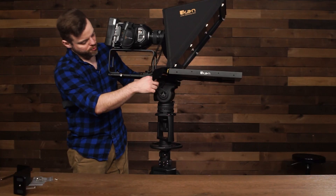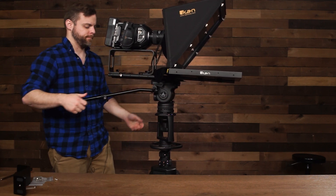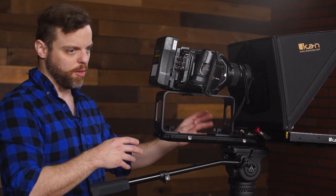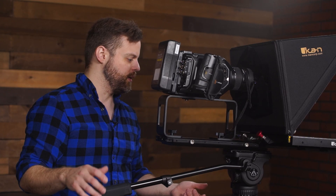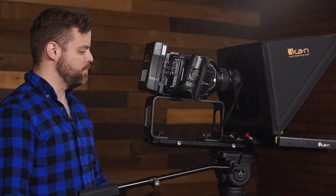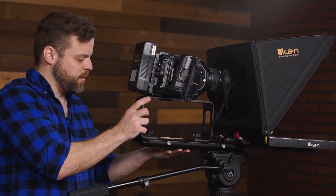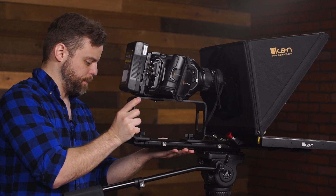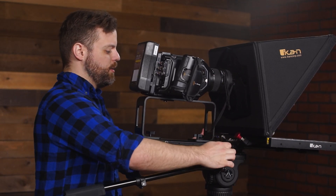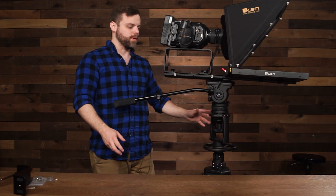Make sure these screws are tightened very tight to the base system. The long bottom plate allows you to easily shift the weight of the entire teleprompter system so you don't need a counterweight, reducing the overall payload and making it compatible with more tripod heads. To readjust the balance, simply loosen these screws, slide along the bottom plate, find the perfect balance, and tighten — this allows you to pan and tilt easily and puts less stress on your tripod head.